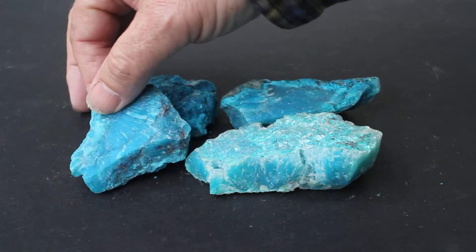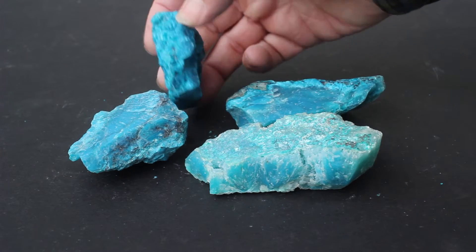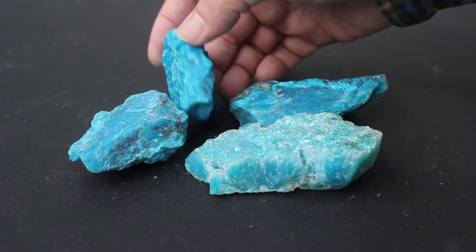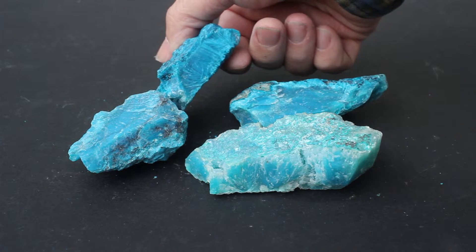So whenever you're looking for gem silica, getting one of these kinds of lots is more desirable if you're going to make higher grade stones for very discerning clientele.